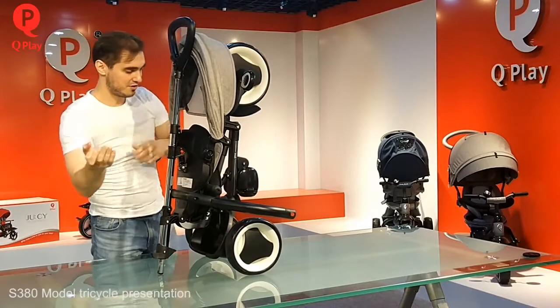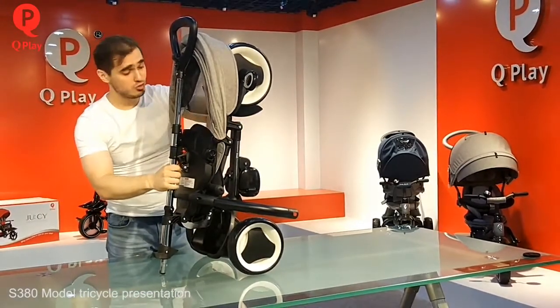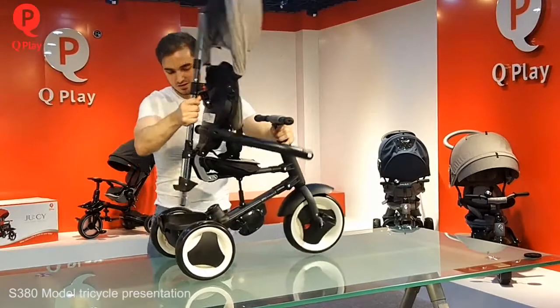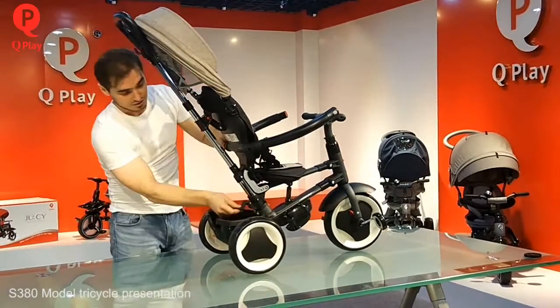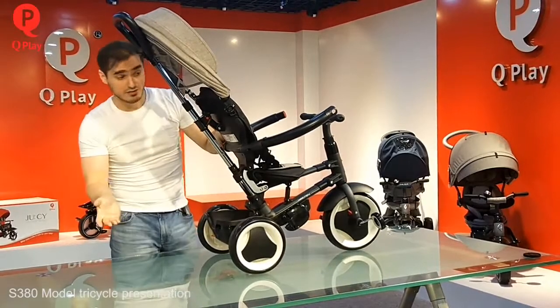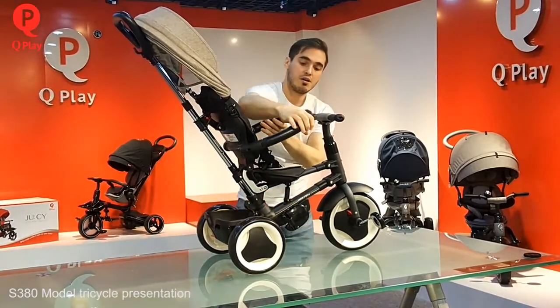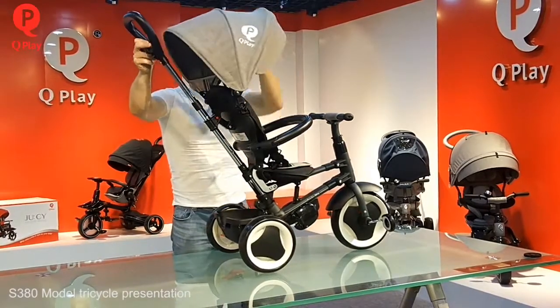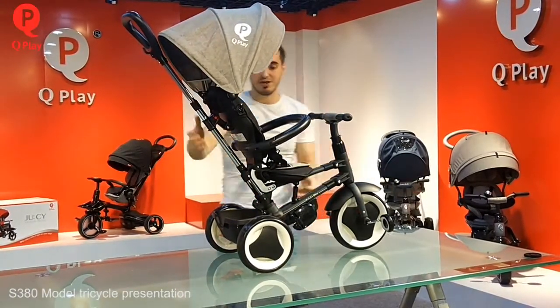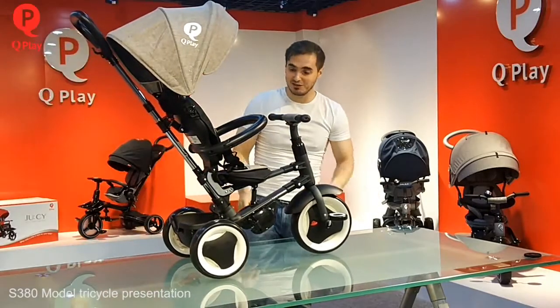Like this. Then just one movement — done. Very easy. Close the lever, close the bumper, open the canopy. Very easy, and you can use it again.